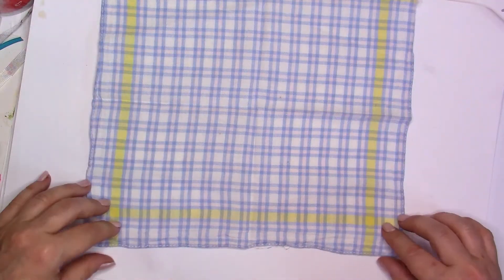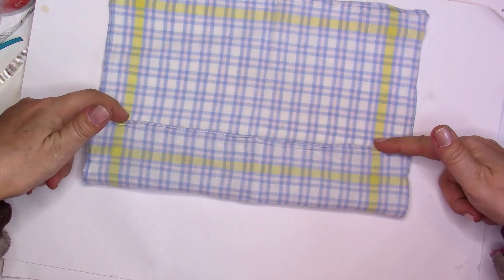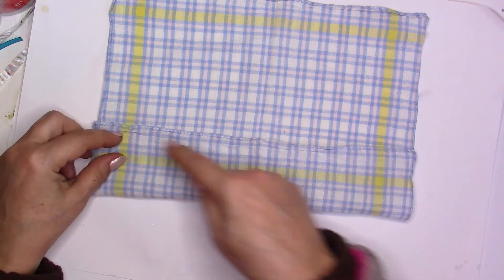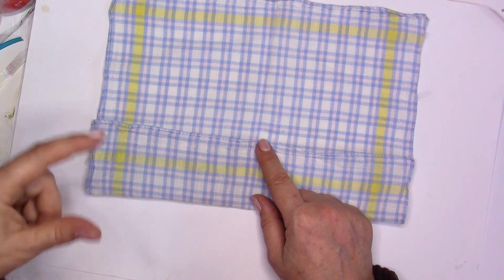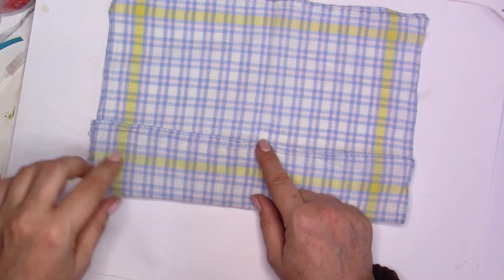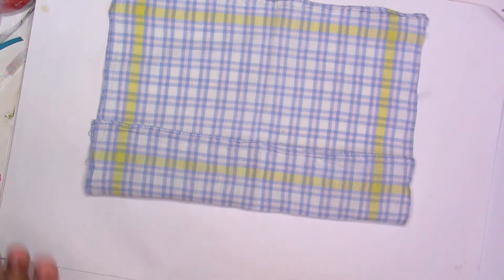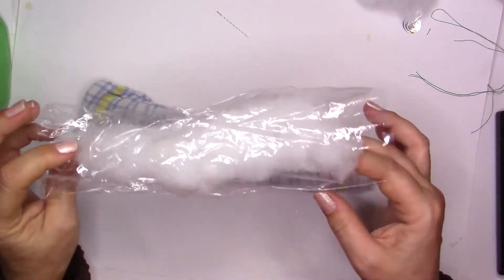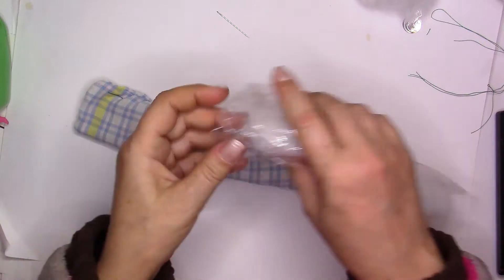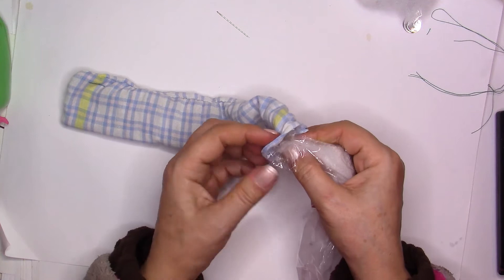For the first toy, I have this piece of fabric. I'm only going to use half of it — I'll cut here in the middle and sew these two parts together, leaving one part open. Then we'll put in some stuffing and a little bit of plastic so it's noisy for our cat. My piece of fabric is done and I've put a little bit of pillow stuffing inside.